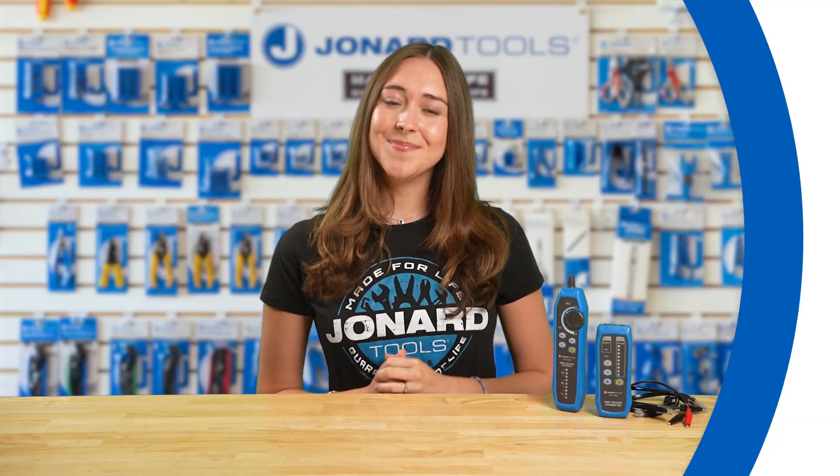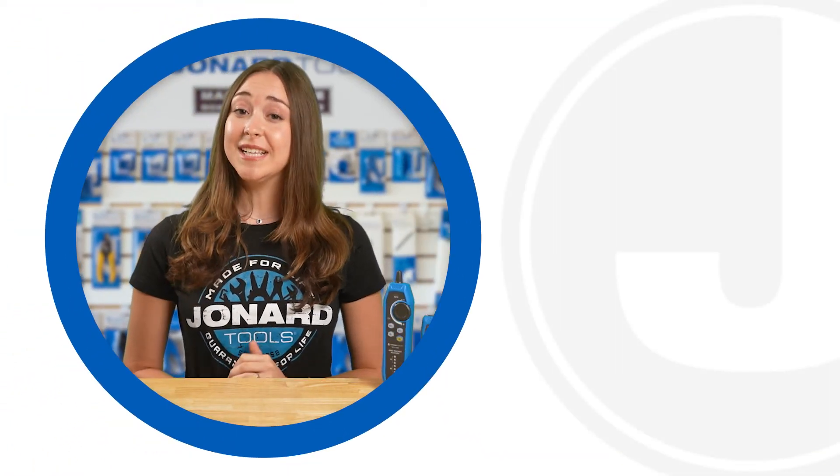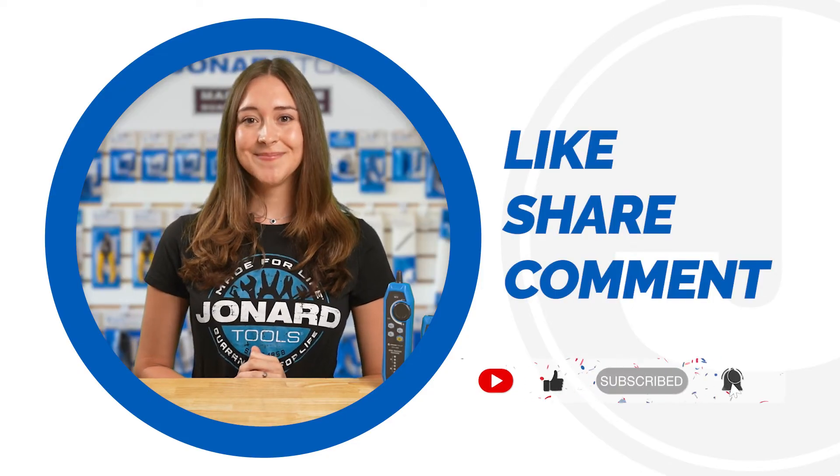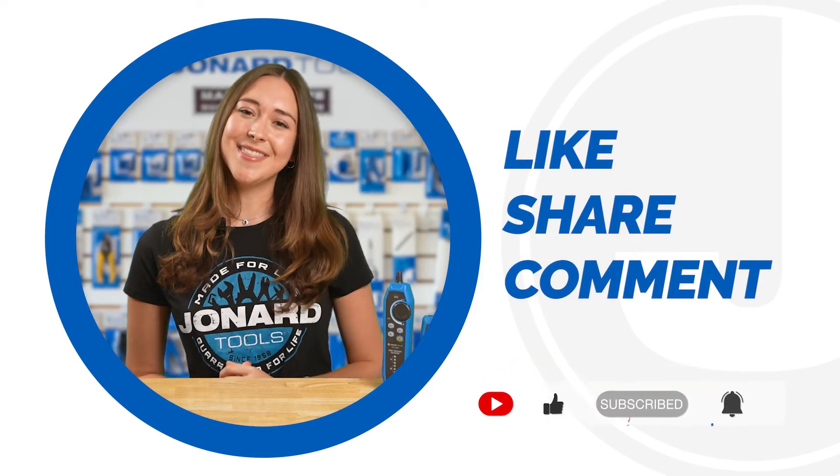And that's it for today's video. Thanks for tuning in. Be sure to like, share, and comment below. Subscribe to our channel for more tips and product launches. Thanks for watching, and we'll catch you on the next one.